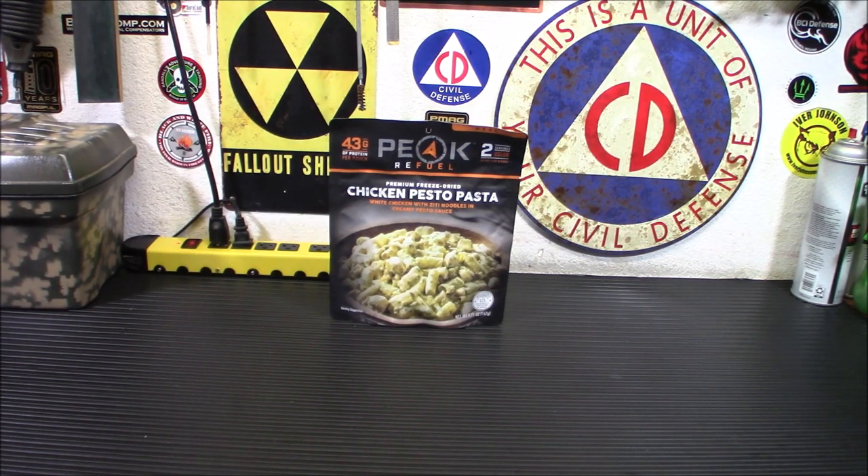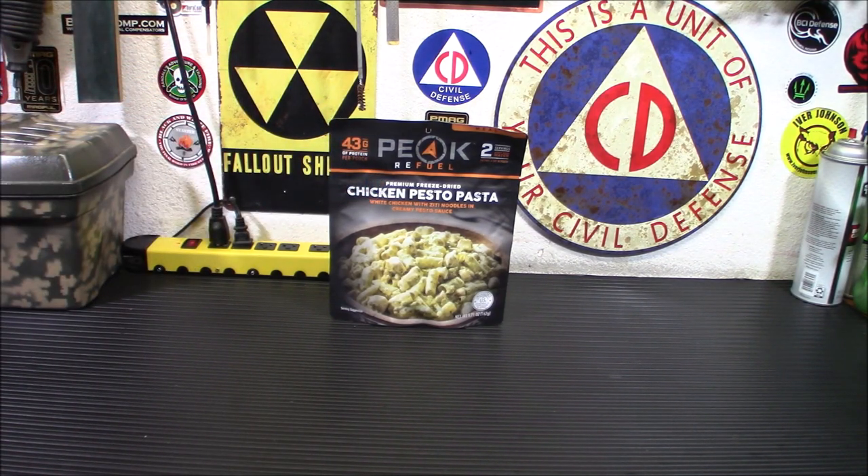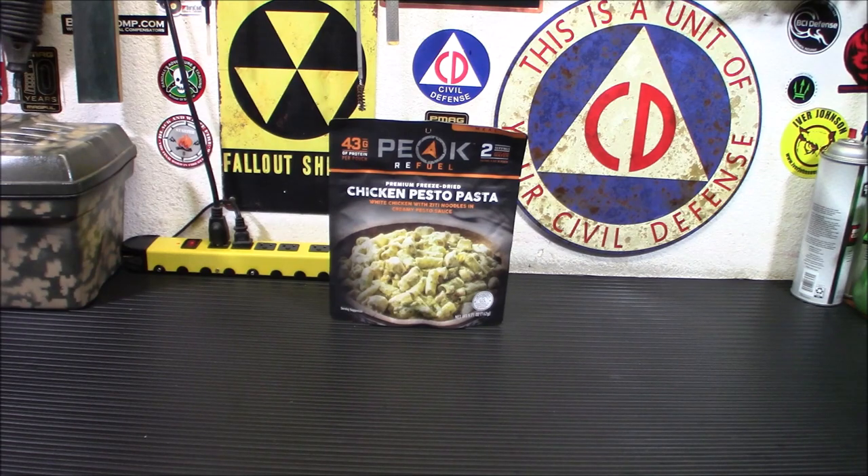If you stockpile nothing but beans and rice, you're going to thank me later for having one of these in there. That's why I don't suggest doing that. Another thing I noticed about this is the chicken pesto pasta is actually green. I've had some pesto MREs — if you've ever had the pesto MRE, that's red. Now, pesto sauce is generally made with basil, pignoli nuts or pine nuts, and some olive oil, mixed together with fresh garlic and herbs. What got me about the other one was it was red, like tomato sauce. So at least this is kind of true to the original recipe.